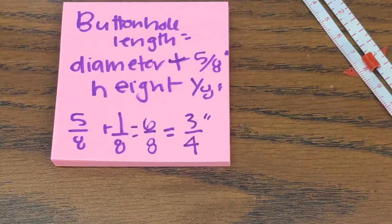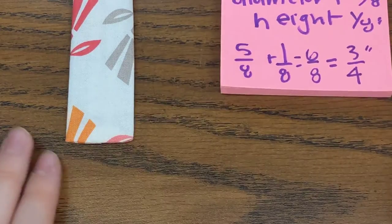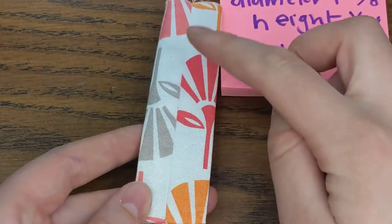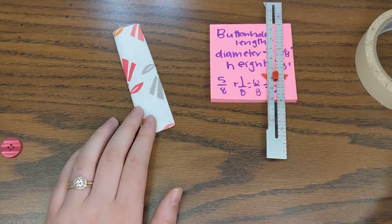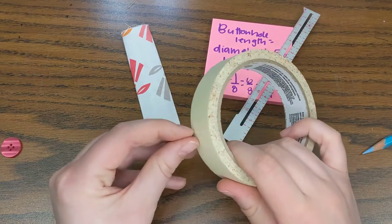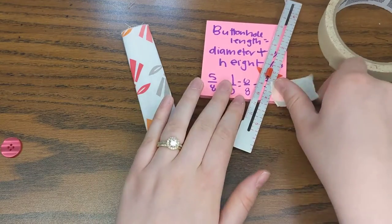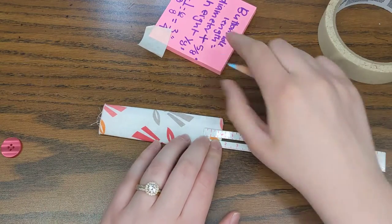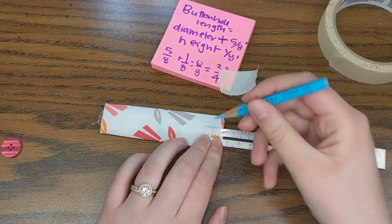So three fourths of an inch is going to be the length of my buttonhole. Now I need to make some markings on my button tab. I'm going to be looking at the right side — not the wrong side, which has the seam. My right side is right here. No matter what your buttonhole length is, you're going to measure five eighths of an inch from the bottom, because everyone's buttonhole is going to start five eighths inch from the bottom.